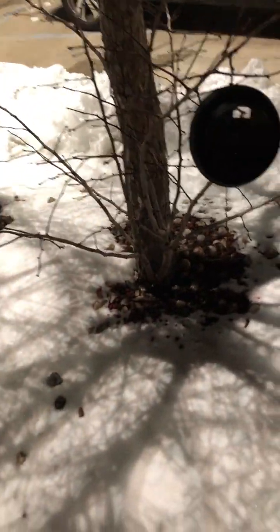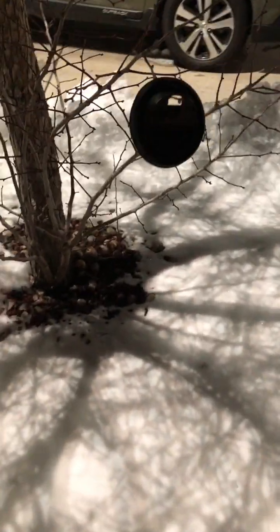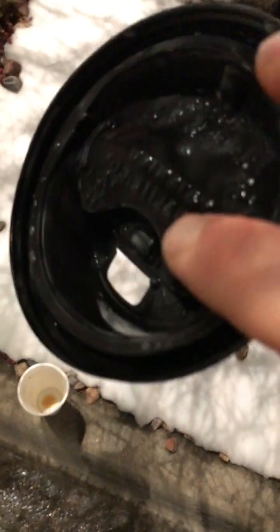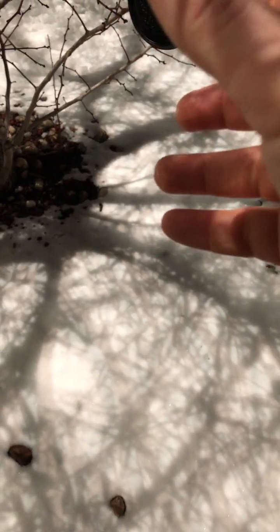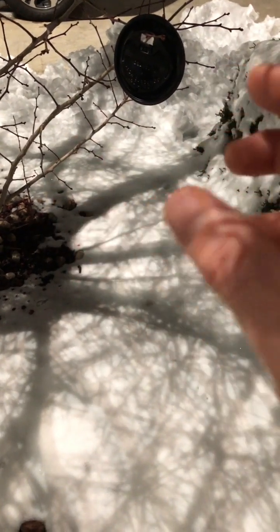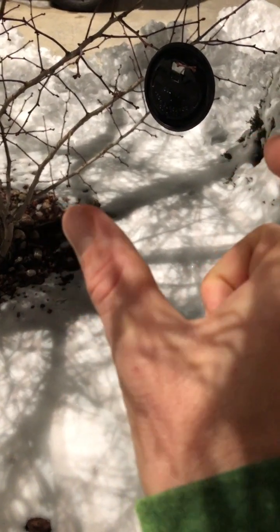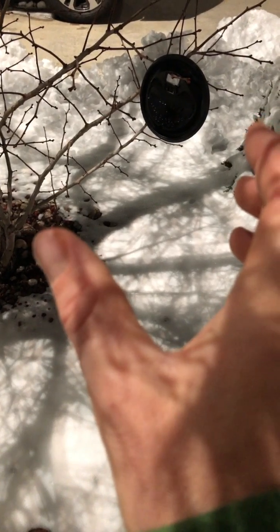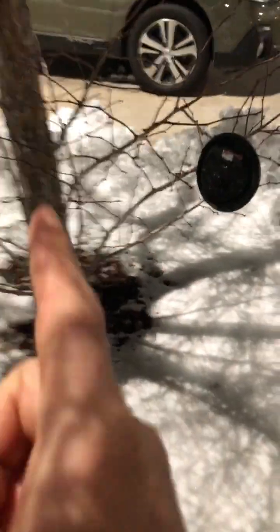Hey guys, welcome to my channel. I'm a practicing Jedi, now for three years coming up this February. I just wanted to show you a quick tip. Take a coffee lid like this, put it so that it balances on a branch, and think about the Kybalion — the seven hermetic principles. One of those principles is polarity, opposites. Another one is rhythm.